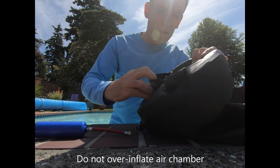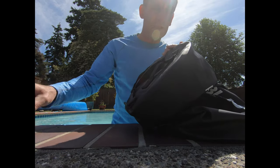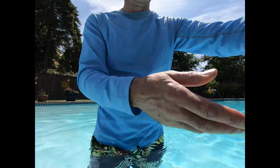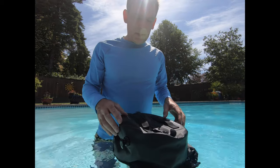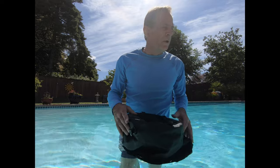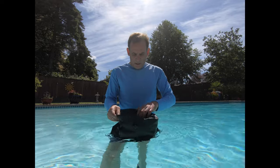Inside the bag — you may or may not be able to see it — but there is an air chamber. It's like a donut that sits at the top of the bag. The reason you want to put the air in first is so that the bag will actually float when you're starting to deploy it and put it together. Once you've got the bag with a little bit of air in it, it'll just float on the surface of the water so you don't have to worry about losing it.